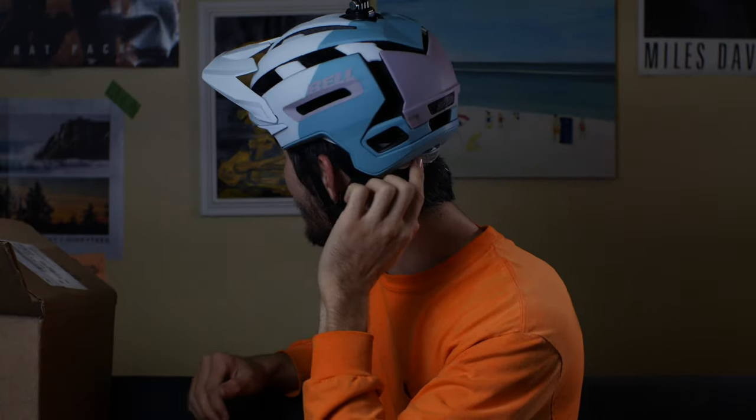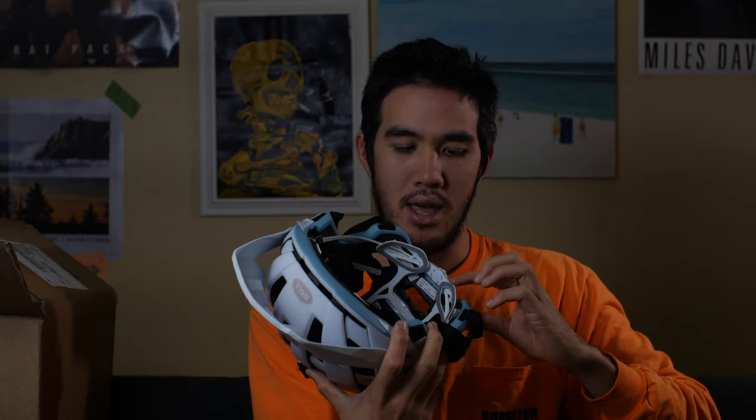It's not quite as comfortable as my standard trail helmet, the Giro Fixture. There's a bit of a weird pressure on the back here, which I don't love. I'll probably get used to it. Right back here there's some support — I think it's part of the MIPS system and it kind of cradles your head. Some people really like that feeling and others don't.